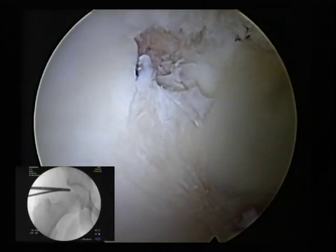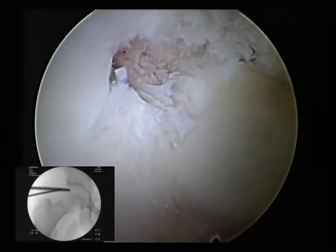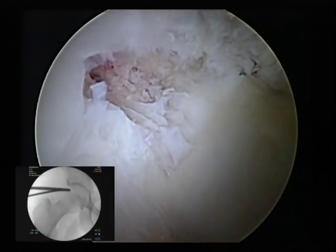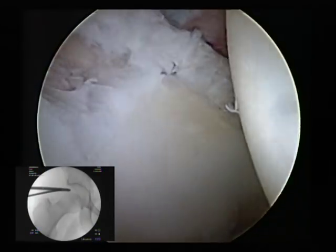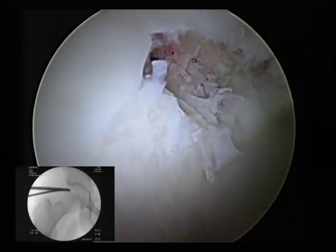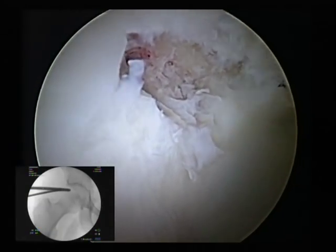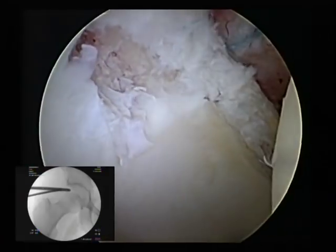Postoperatively, this patient will be non-weight bearing for four weeks. We will begin physical therapy within one week postoperatively. We limit their rotation — no hyperflexion, no extension, just to neutral. Internal and external rotation are very limited to only 10 or 15 degrees so that you don't have a lot of stress around the labrum.